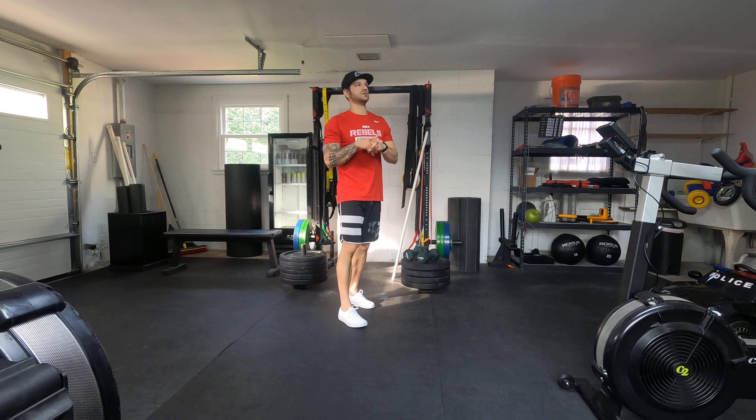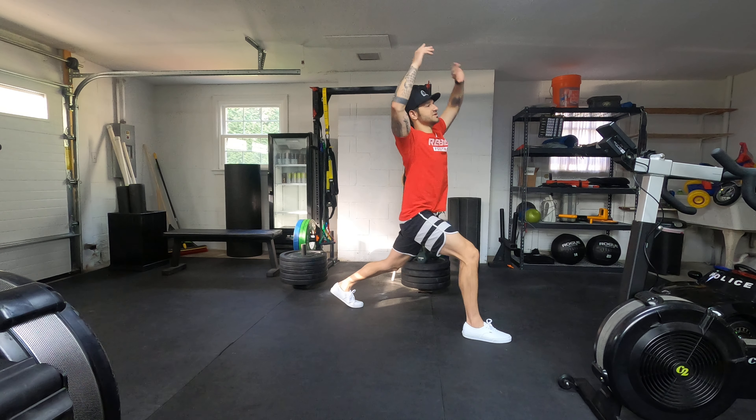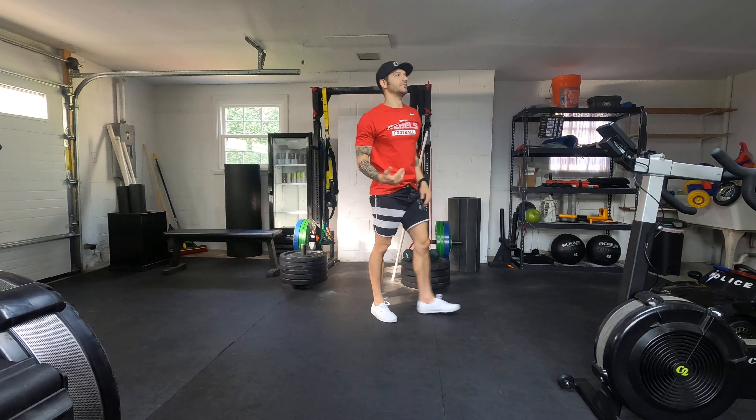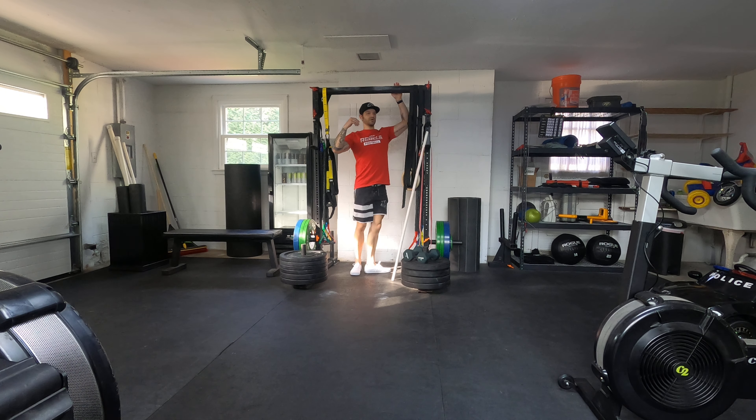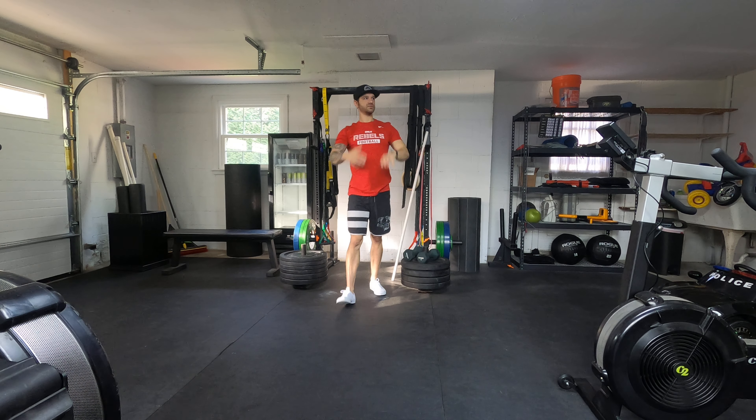For Wednesday we got cardio and two sets of Samson lunge — Samson is just an all-in-one leg stretch, you're going to make 10 total, that's one, then do the other side. Then we got dead hang plus scap pull-up: you're just going to dead hang from the bar and then squeeze and pull the shoulder blades down the back.